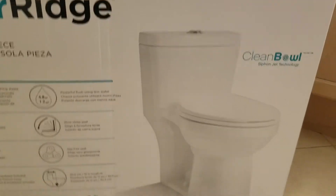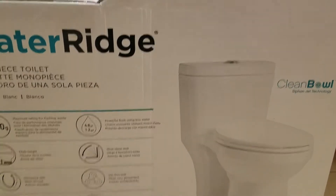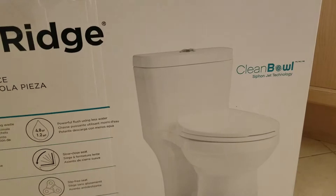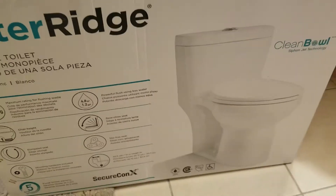So that's what it looks like — the picture on the box. They also have the two-piece toilet which is about $100 Canadian at Costco, and the one-piece here is about $175. So for that price it's not a bad deal.